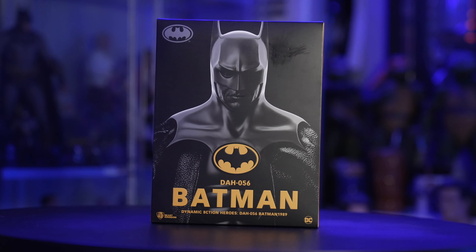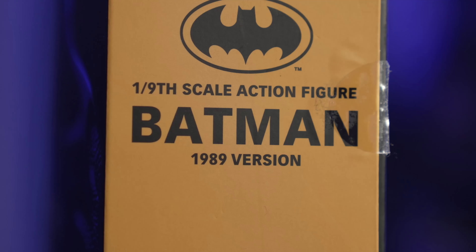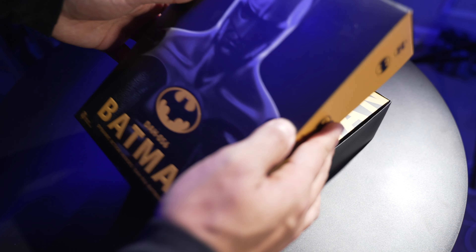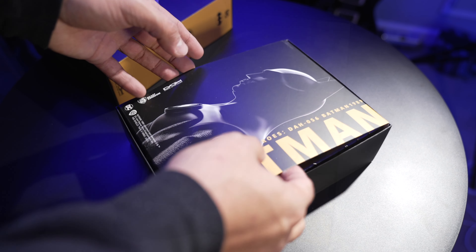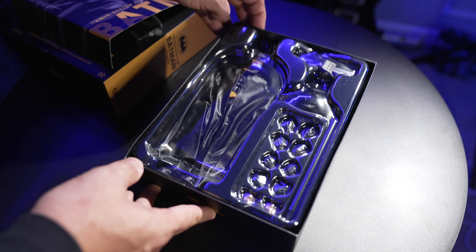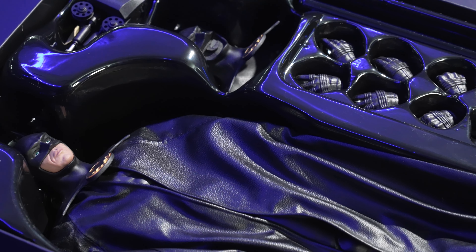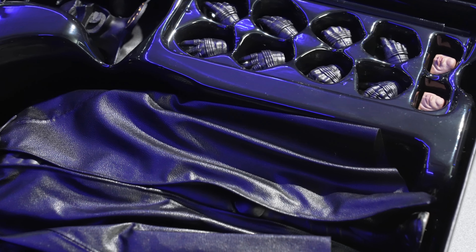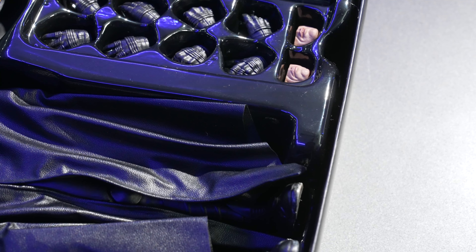So here we are, this is the 89 Batman from Beast Kingdom. It is a one-ninth scale, so that's got to be eight or nine inches or something like that. It does look super cool, and Batman 89's costume and Batman Returns costume are probably my two favorite costumes. I've got one-fourth scales, I've got one-sixth scales, and Hot Toys actually has a new 89 Batman coming out. I missed the first one, so I'm gonna get that one. But let's take a look at this one.